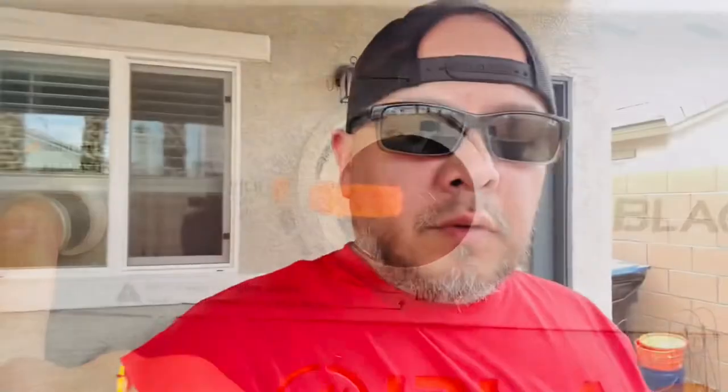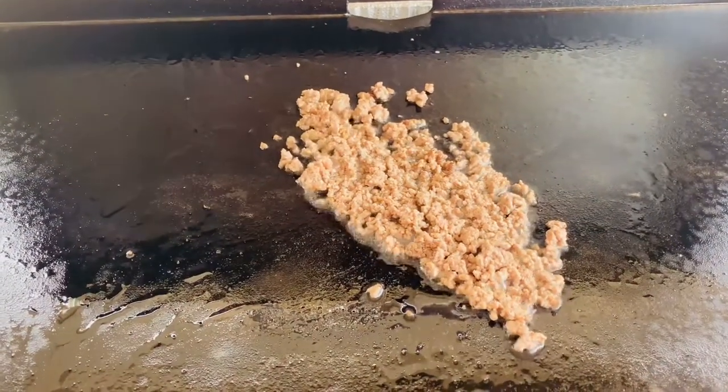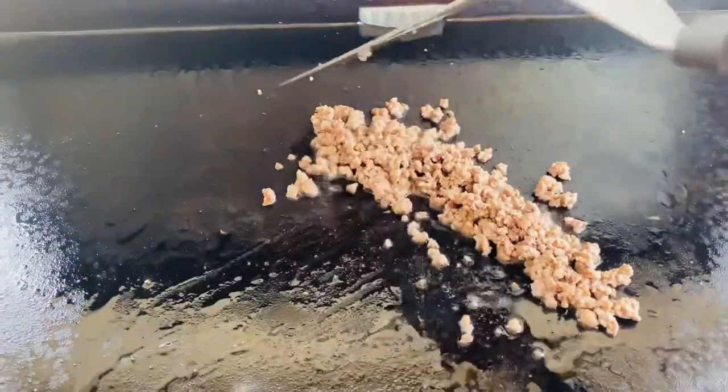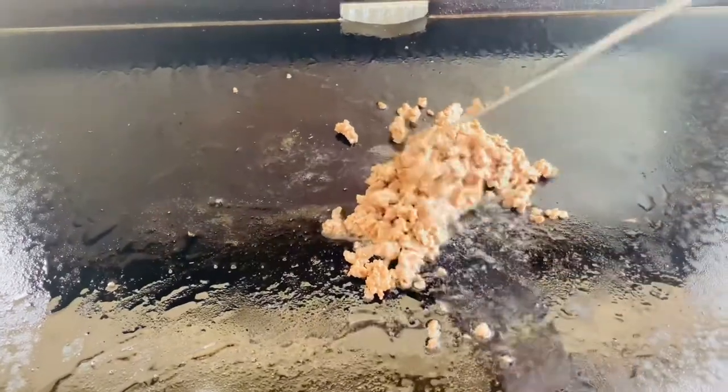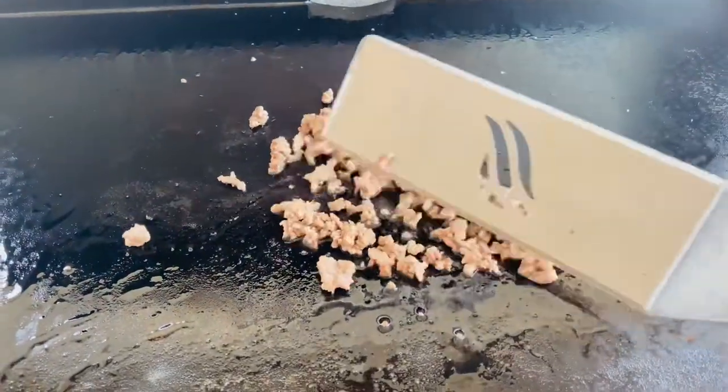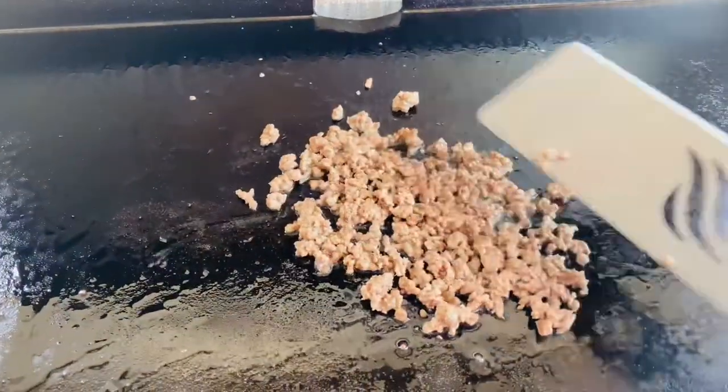Let's fire up the griddle. I'm keeping my ingredients really simple for this because I want everybody to be able to make and enjoy this. Nothing crazy with this cook. What I'm using for my Will It Bandito challenge is just some simple ground beef, an 80-20. I'm not going to add any seasonings because the Fritos themselves have a lot of salt, and I'll be adding other ingredients that help with the flavoring.